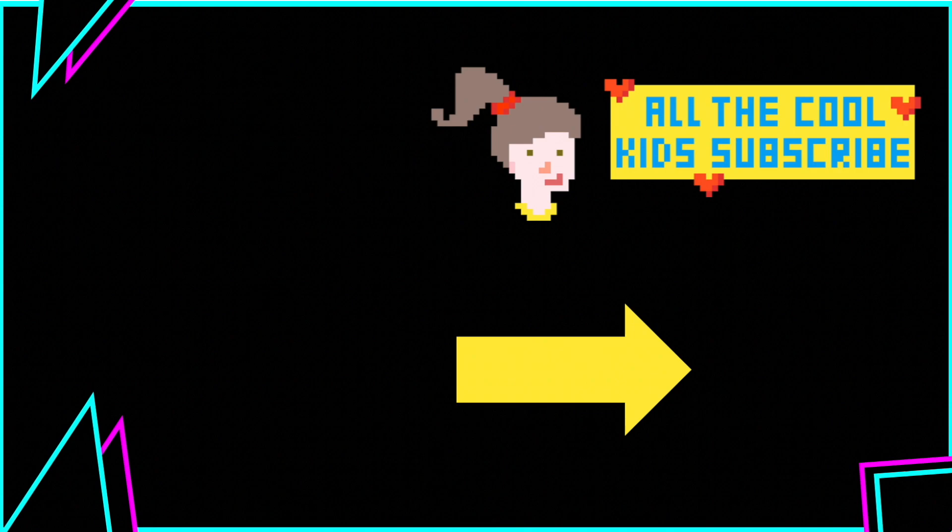This is my self-recorded outro song so I don't get hit with copyright claims. If you subscribe, you subscribe to a lot of fun tutorials, reviews, and let's plays.